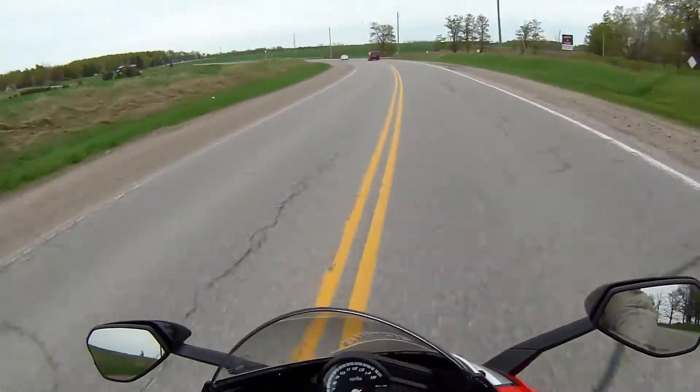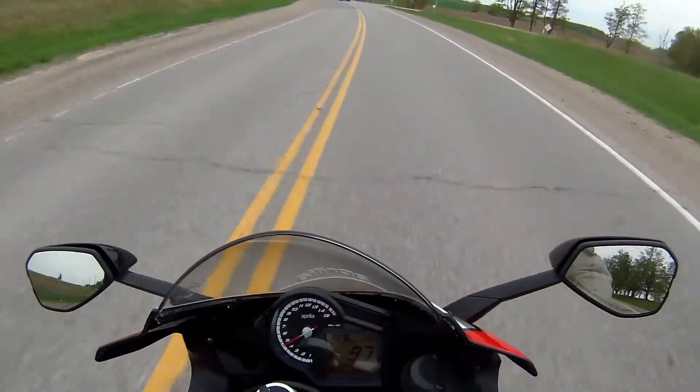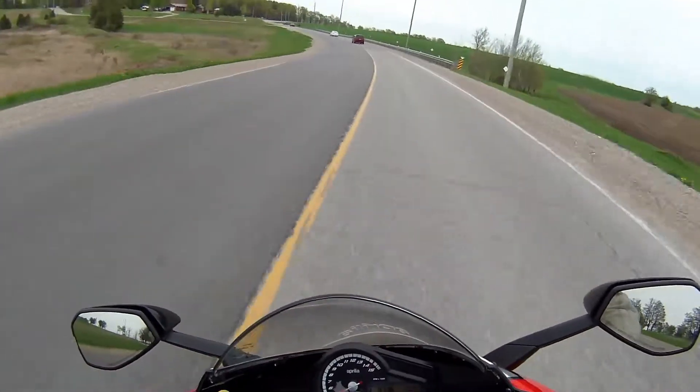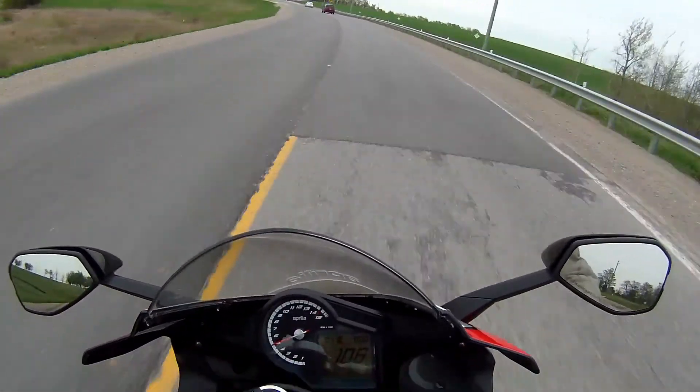So there you go, that's the top speed of first gear, second gear, and third gear on a 2016 Aprilia RS V4 RF.